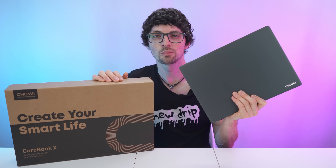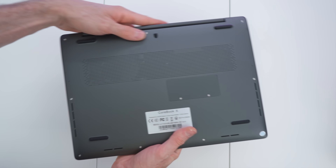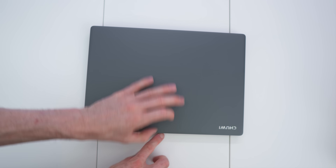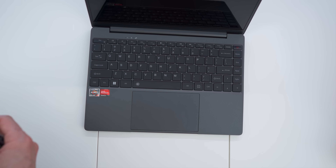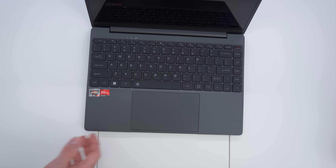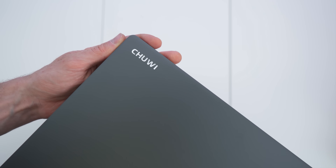Done with the unboxing — let's get to my first impressions and a close overview. Awesome build quality, a full metal body — it feels extremely valuable given the price point, just incredible. We also have a protective sheet included. Absolutely awesome gray finish and even the brand insignia is looking top notch.